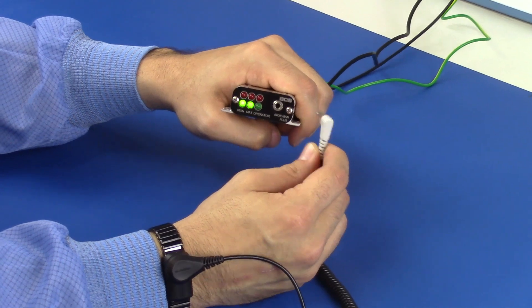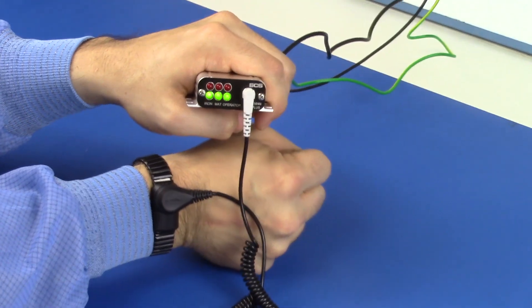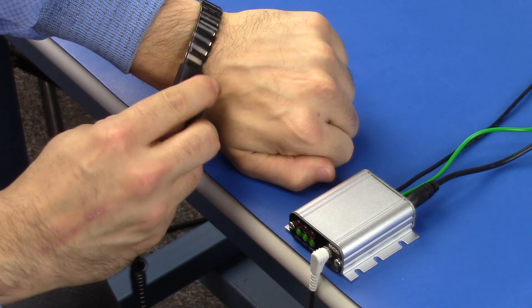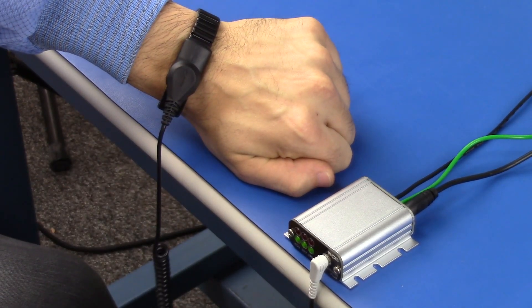The SES IRONMAN PLUS is now ready to monitor an operator. Fit a dual-wire wrist strap snugly to the wrist and plug its ground wrist cord into the monitor's operator jack. The operator is now grounded and monitored for connectivity, resistance, and body voltage.